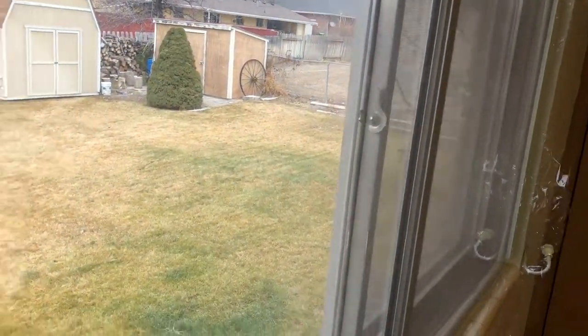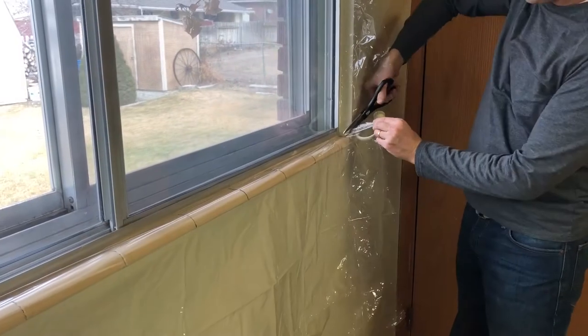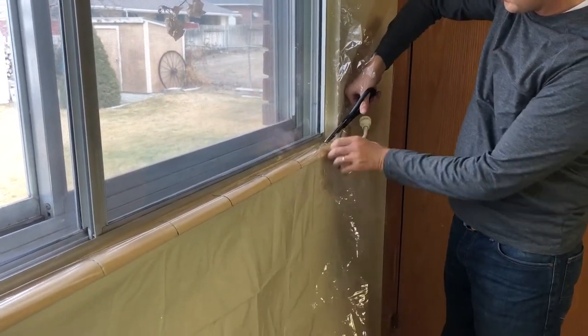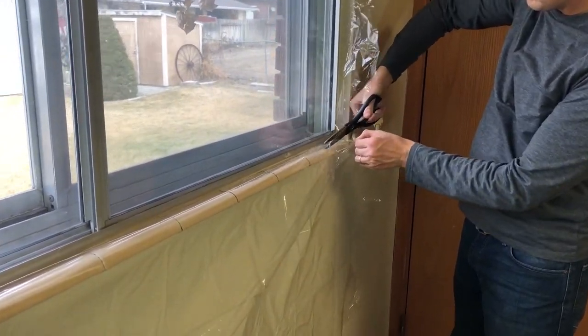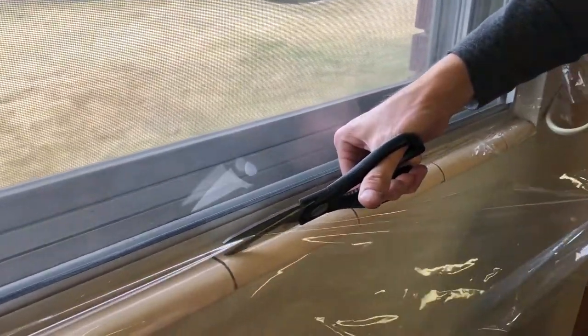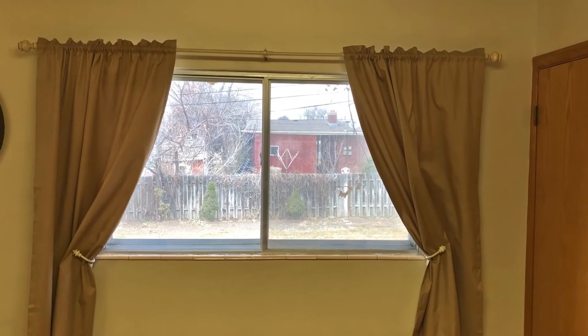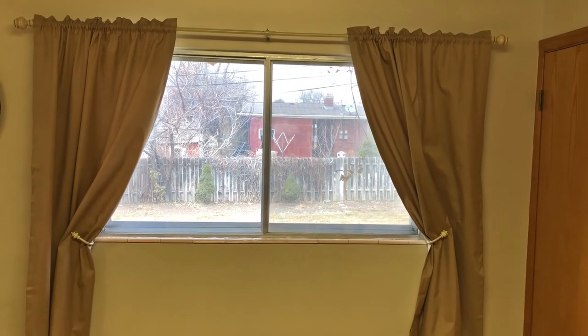This is what your window will look like when it's all done. Be sure to trim up the excess plastic on the edges so that you don't see those. Your window will now help keep the cold on the outside and the heat on the inside. The final product looks like this — you can't even see the plastic. And now if I can do it, you can do it too.